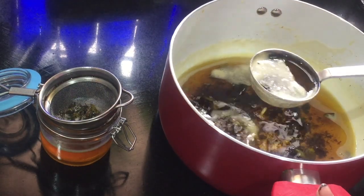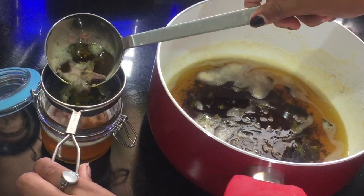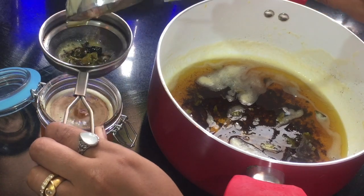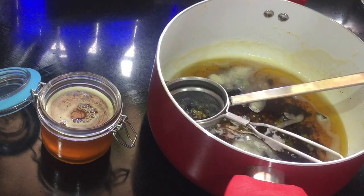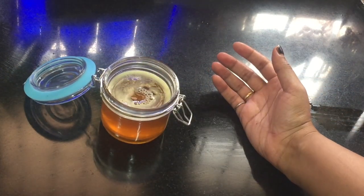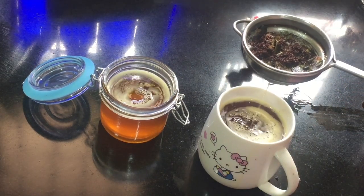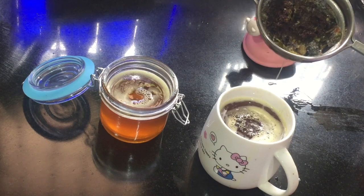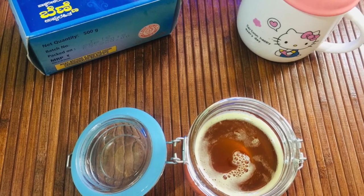Now we are going to put a strainer in the hot water and strain the ghee into the container.